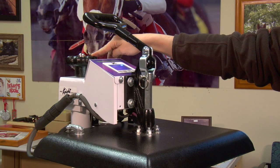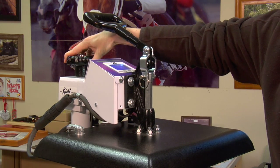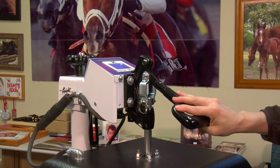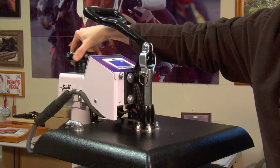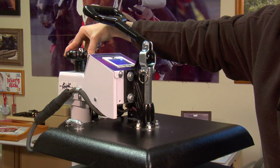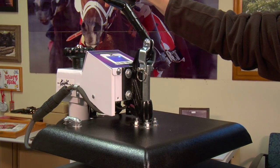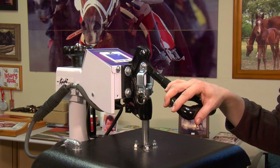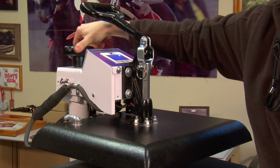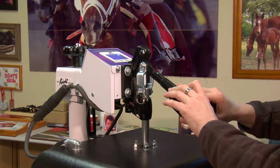Now we'll talk about pressure. This is the dial in which you'll adjust your pressure — this dial here will raise or lower the bottom. To lower pressure, you're going to turn the dial left and close the press. Light pressure is considered one hand being able to close the press. For medium pressure, turn the dial to the right to close the gap, meaning less space between your top platen and your bottom platen. What you want to hear at medium pressure is a little more of a bite — that's usually about one and a half hands. For heavy pressure, turn it a couple more times to close the gap, and you would use two hands.